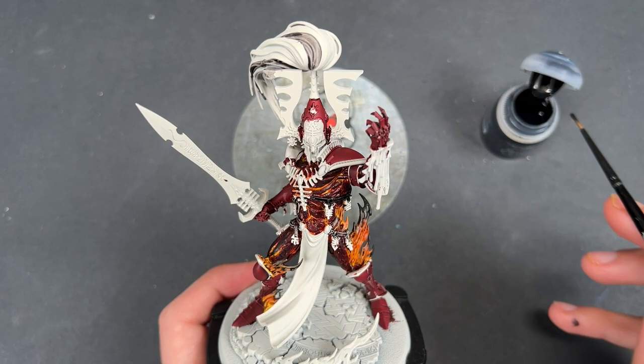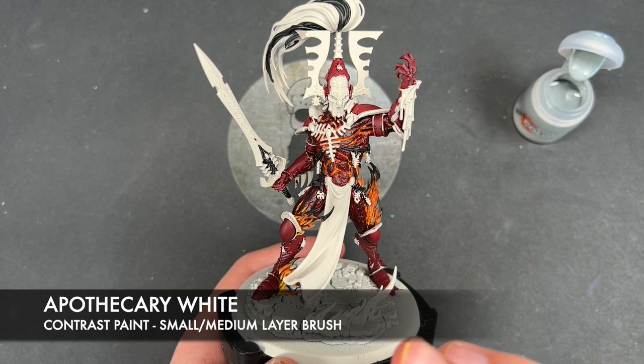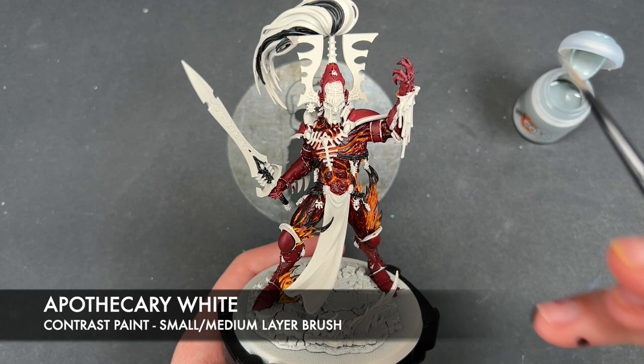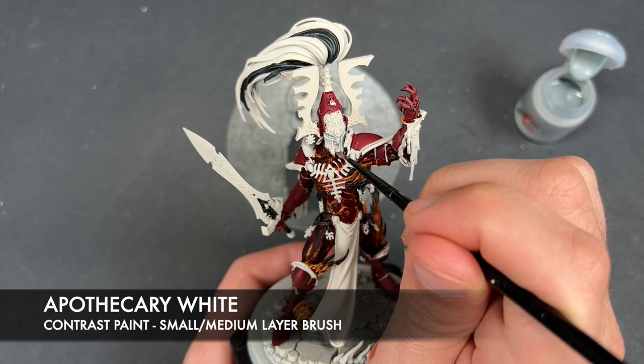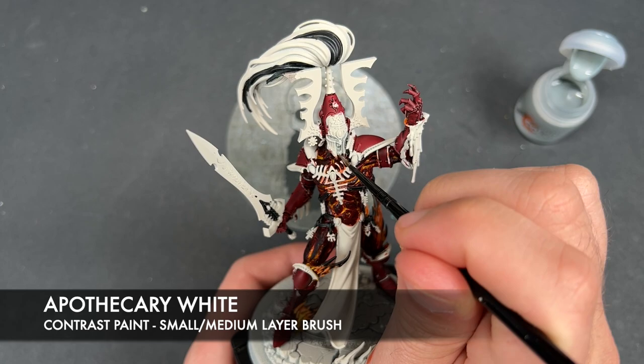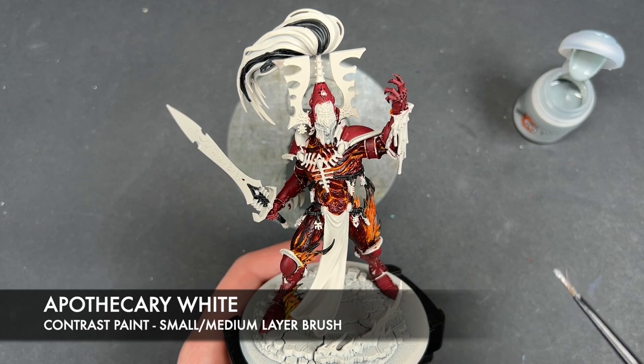With those black details now applied, what we're going to do is take some Apothecary White and apply this to his face, the remaining areas of the hair, and of course the large white tabard down the middle. Just want to get this all over — now just like with the rest of the body, there is a glowing effect: it's got a fiery face as well as a fiery body, but we want to get this white on here first so that we don't have to try and shade around it.